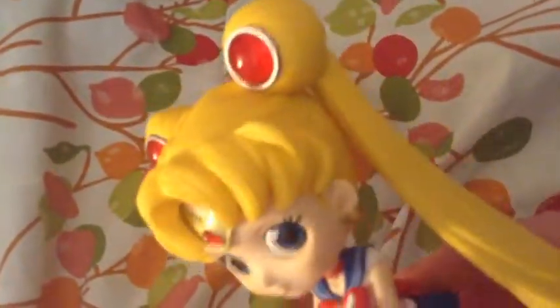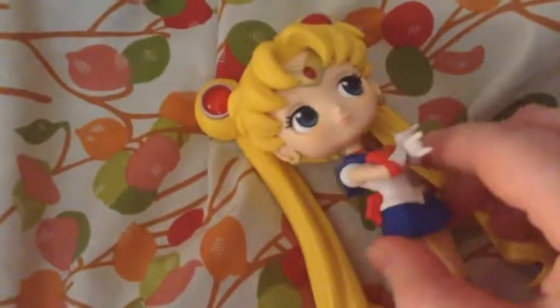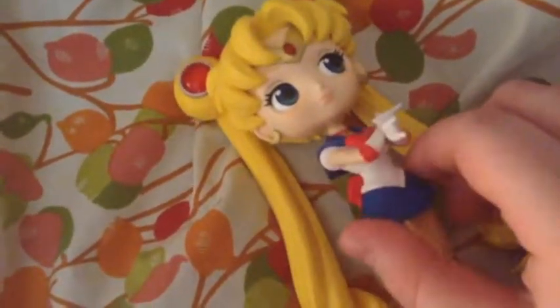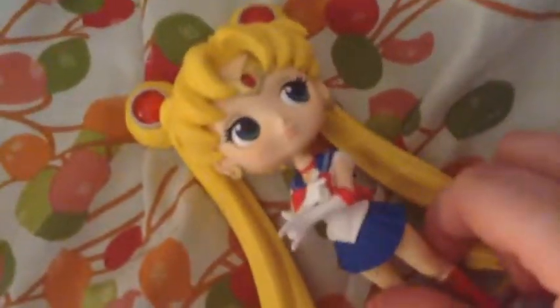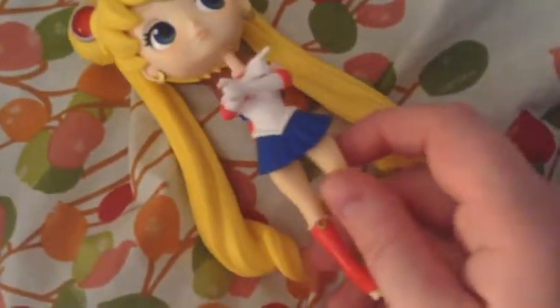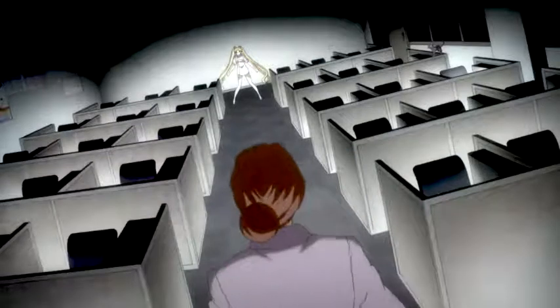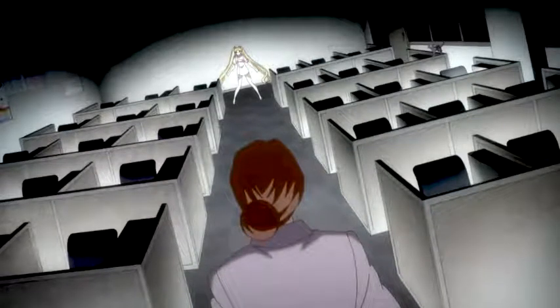In fact, she looks freaking gorgeous. I mean, if you like Sailor Moon, you need to get this figure. She's absolutely just wonderful and her head spins, which looks really scary, but I'll show you. You just attach her head — who the hell are you?